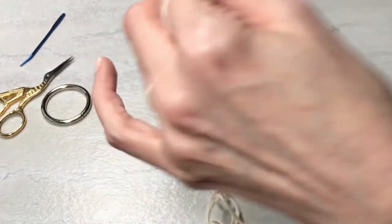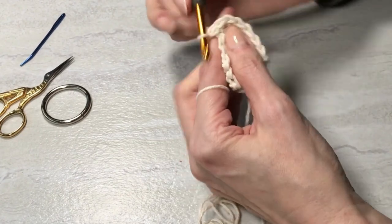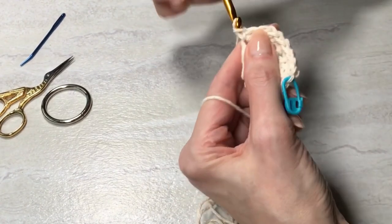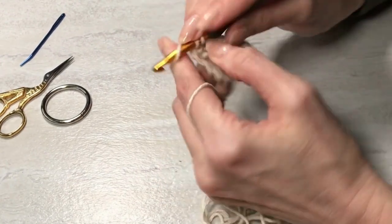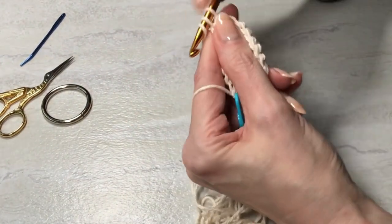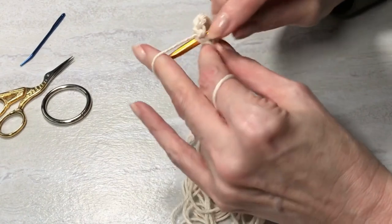And then as I'm working around, when I get to the tenth stitch, I'll put two in there also — six, seven, eight, nine, and ten. Second stitch in there and finish the round, giving me a total of 21 stitches.